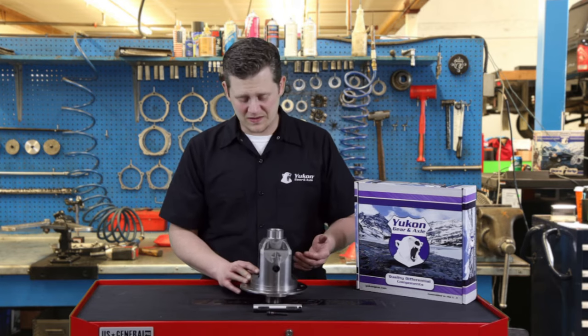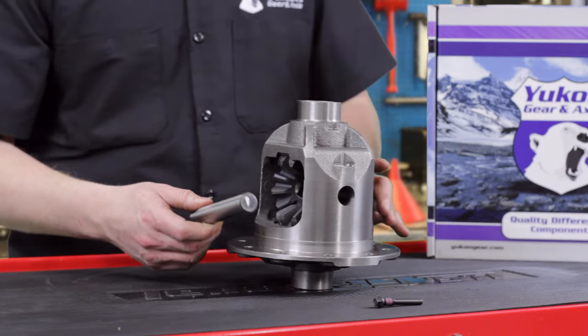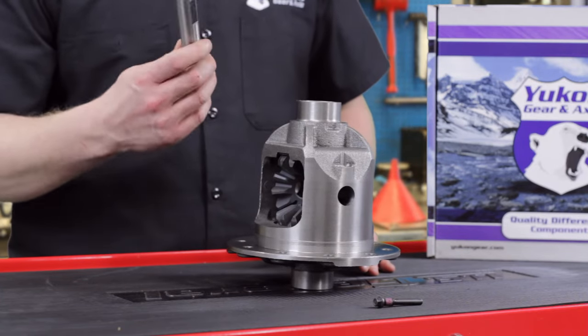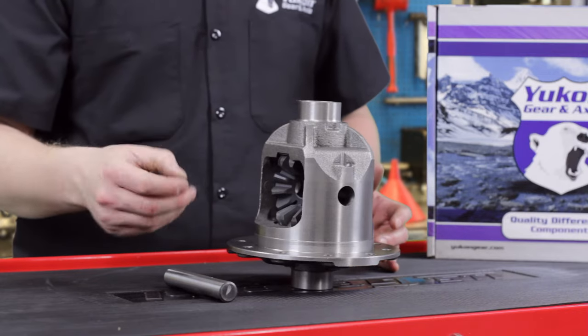Now that we've got this in its spot where it's supposed to be, all you've got to do is get the cross pin shaft through the hole. You want to line it up, drive it in there — sometimes it takes a bit of a dead blow to get it in — and then you're just going to put the cross pin bolt in place and torque it down to the proper spec.